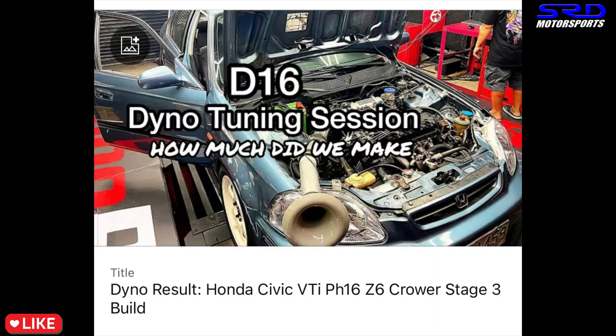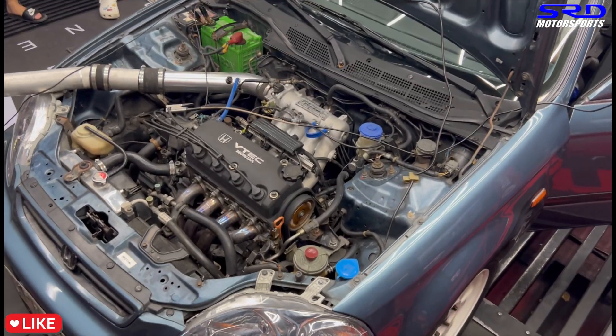Some may wonder why we share all this good information locally. For me it's simple: if they can go faster, that gives me more reason to go even faster. So here are the dyno runs — let's start with the VTi we did a few months ago, running a generic header and a replica Spoon muffler.